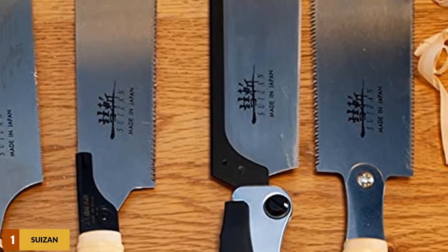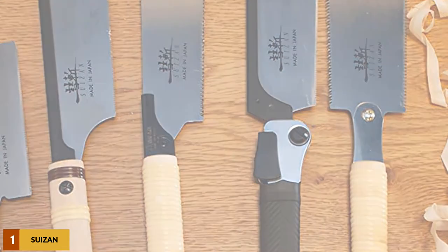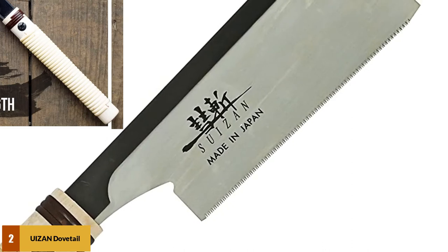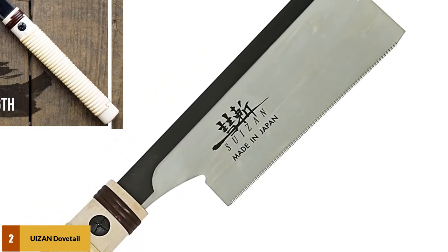However, given the excellent craftsmanship, it's easy to see how this is one of the best Japanese hand saws you can get in the West. At number 2: the Susan Dovetail Japanese Pull Saw — another highly demanded Susan product in the international market, enjoying great customer trust.